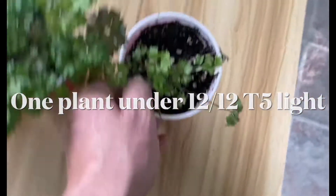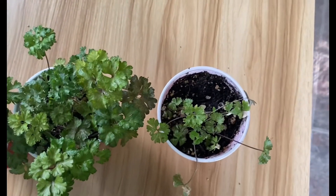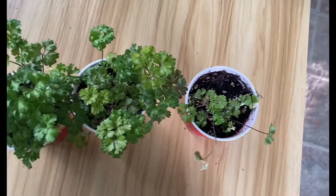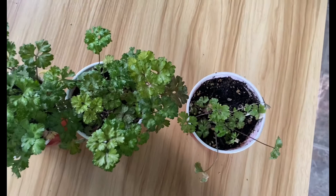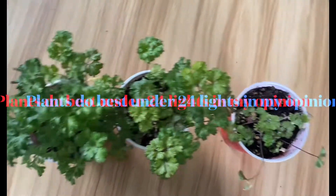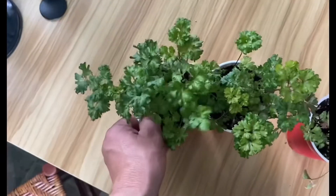This one I forgot to water, and it didn't grow very well under 12/12. I don't think parsley likes to grow 12/12 — it kind of died easily. Usually my plants are pretty hardy, but that one died quick after I let it dry out, no more than a day. These ones held on because I forgot to water them a day or so. LED did do better.